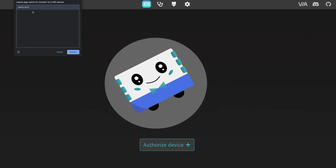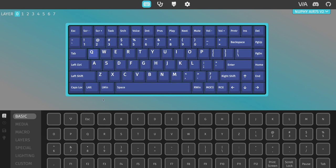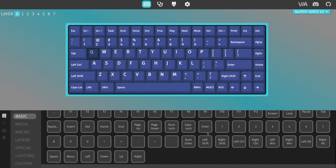After trying this keyboard for a couple of days now, I think it's a pretty good option for that, especially because this new keyboard has QMK via compatibility, which essentially gives you the ability to program it however you like and customize what you want any key in the keyboard to do. I'll be giving you guys a rundown on how to do this with the Air 75 V2, so make sure to stick around for that.